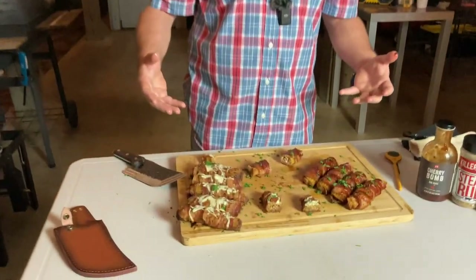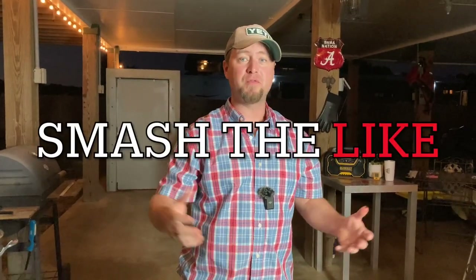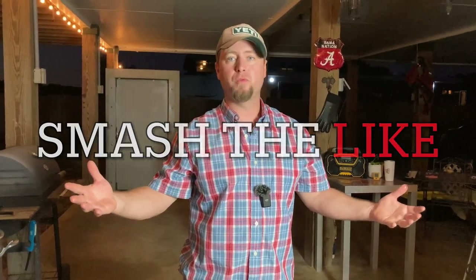Thank you so much for watching. Make sure to smash that like button. If you're not a subscriber to my channel, what are you waiting on? Let's go ahead and subscribe. Only about 14.7% as of today of the people that watch my videos are subscribers, so let's see if we can get those numbers up — those are rookie numbers.